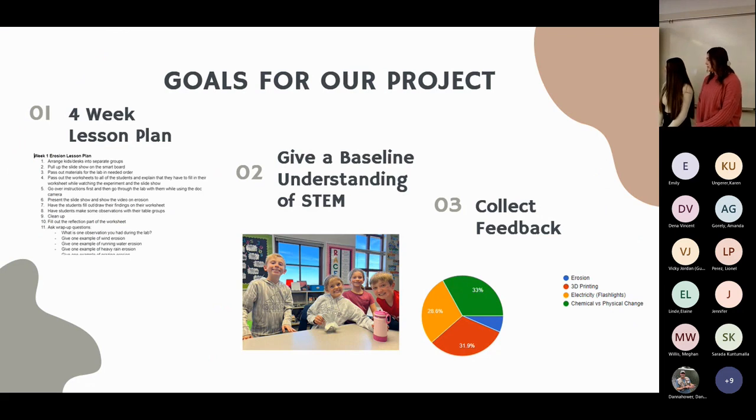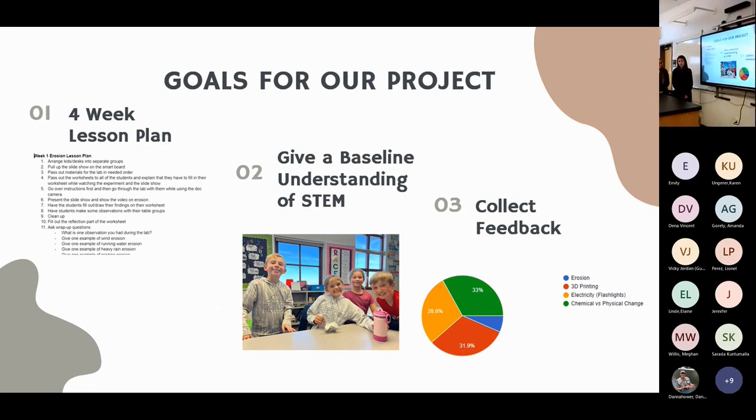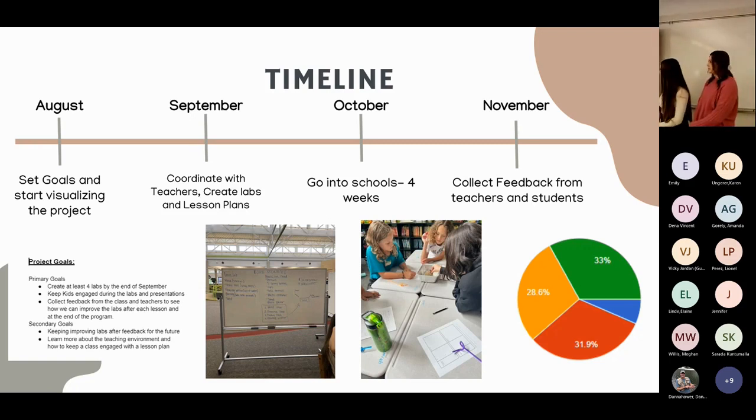We had three main goals: create a four-week lesson plan, give students a baseline understanding of STEM knowledge, and collect feedback from students and teachers to improve our labs. From August we set basic goals and a timeline. In September we coordinated with teachers and mentors to create lesson plans. In October we brought labs into two schools — Bacon and Kruse — for four weeks with a different lesson each week. In November we collected feedback.